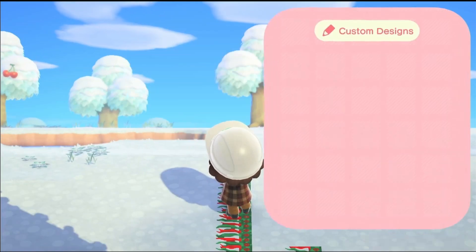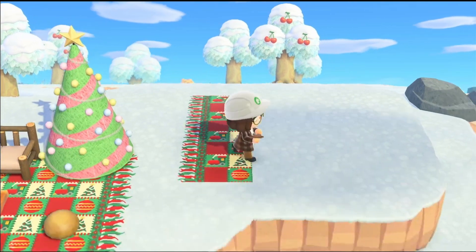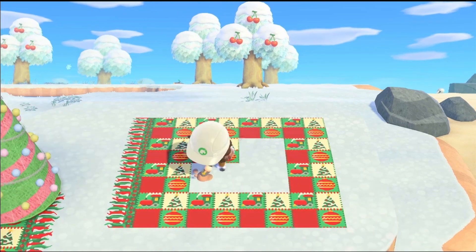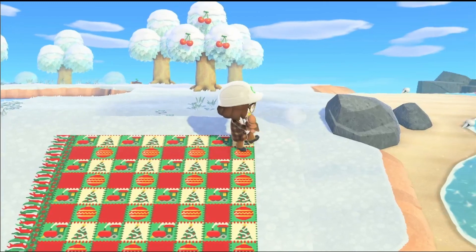I put the little stool over here and decided to make another one just to fill up the space. I made this one a little like a teddy bear picnic over here, just to fill up some of the space.